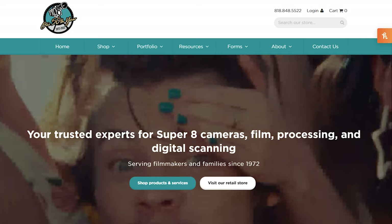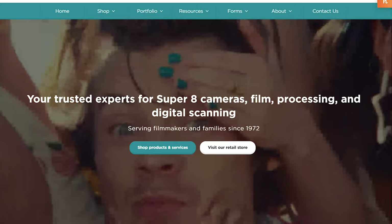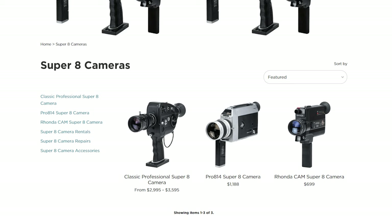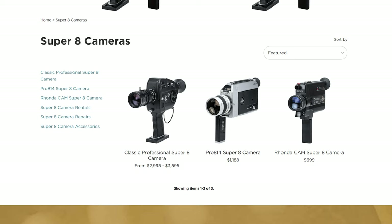Now let's get more expensive. If you want to guarantee you're buying a Super 8 camera that works, I have two options. The first is to buy a Super 8 camera that has been refurbished from a company called Pro 8mm. They're one of the bigger companies in the Super 8 filmmaking space and offer several different models ranging in price from $700 to a rather eye-watering $3,600. This is potentially hundreds to thousands of dollars more than an equivalent camera on eBay, but what you're paying extra for is a camera that is guaranteed to be working.